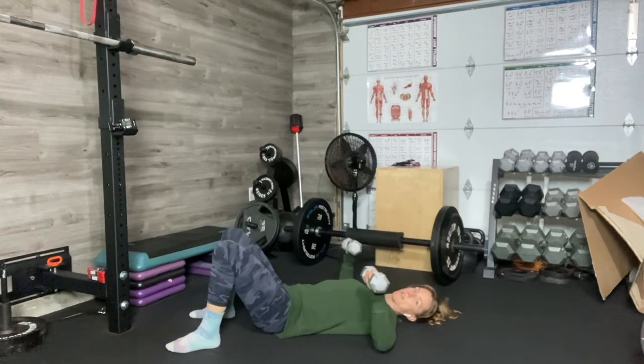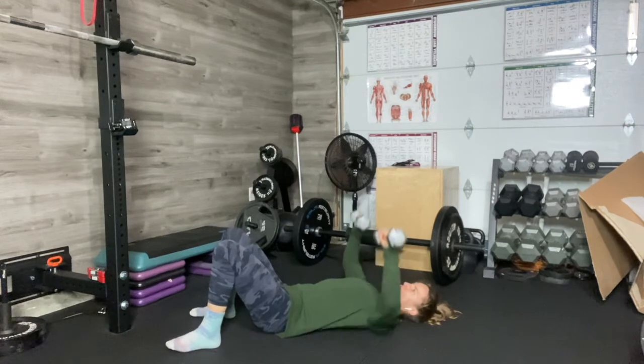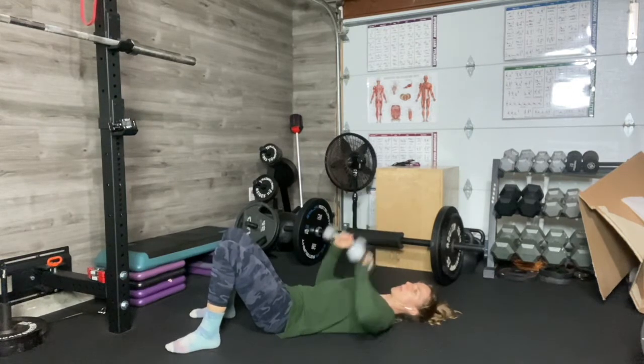Down and hold. Everything's tight. We're not resting the arms — smooth range. Holding that pause, coming up with strength and control.